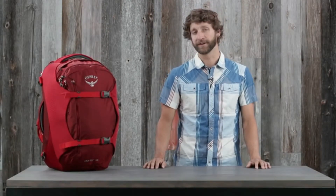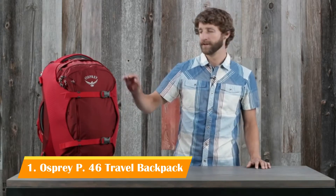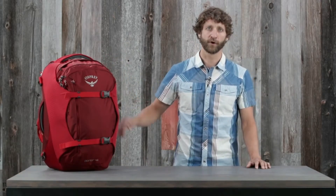Hi, I'm Scott from Osprey Packs and today we're going to talk about the Porter series. These are incredibly versatile travel bags that feature padded sidewalls with straightjacket compression, a dedicated laptop sleeve for keeping your electronics secure, and a comfortable padded stowaway harness for backpack style carry when you need it.